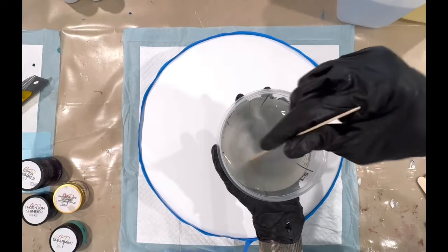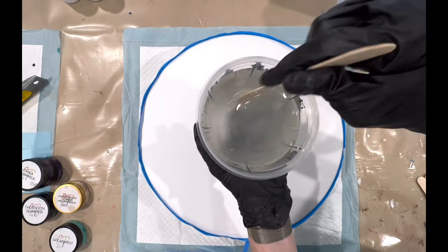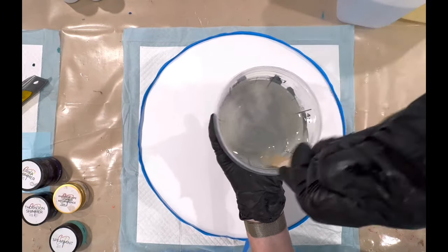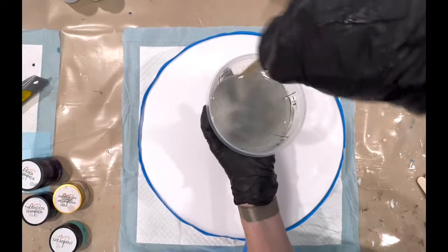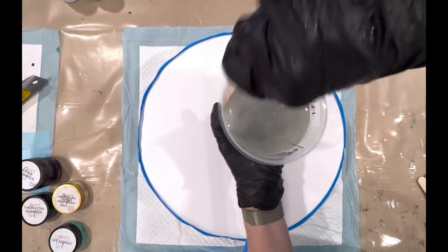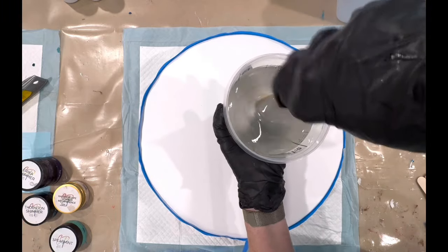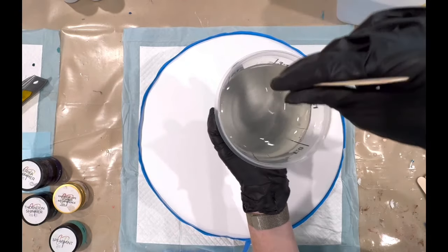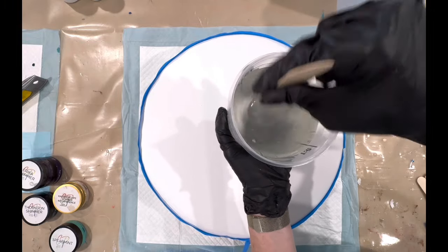I just wanted to go over the stirring of resin for those who are perhaps new to resin. As you can see, this is a bit cloudy at the moment and you need to really stir it properly for at least three minutes — nothing under three minutes — stirring it doing figure eights. You're not beating eggs, so you don't want to beat it, but you want to stir it and make sure everything is well and truly mixed properly, going around the edge of your mixing container several times.